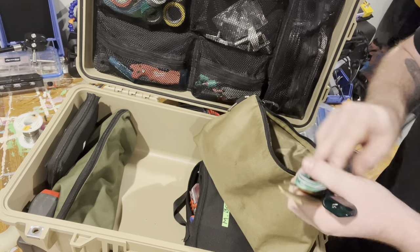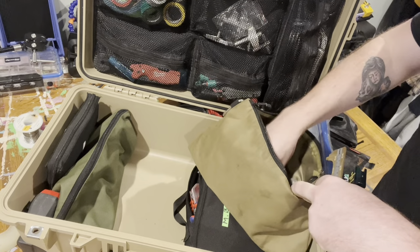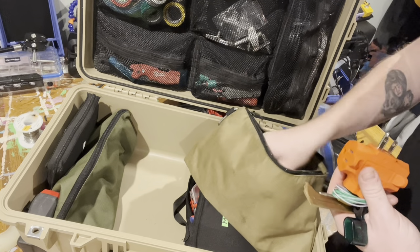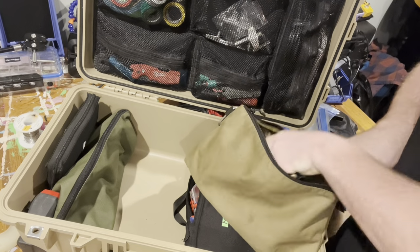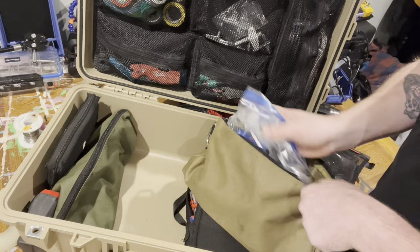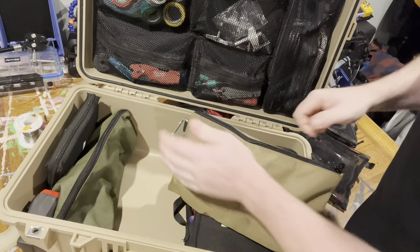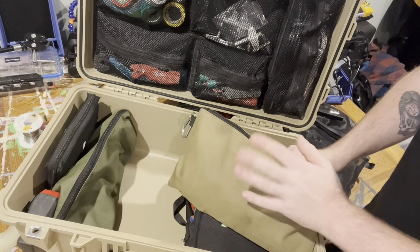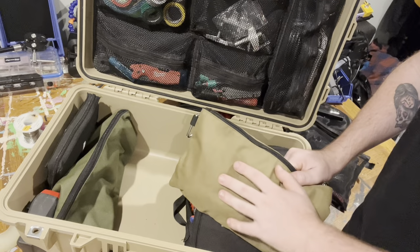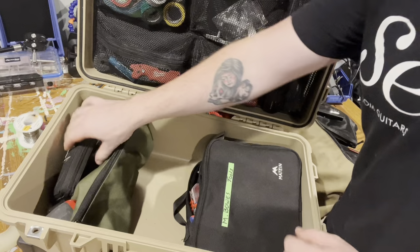Extra wire, triple tap, and then a set of feeler gauges and a setup ruler, and then a tiny set of tweezers. That's pretty rudimentary for guitar stuff — I got extra stuff laying around, but this is just stuff and chemicals that if our guitar tech needs it, I have a little bit extra to hold them up for the next day or two, until we can send a runner to Guitar Center or something to get something.